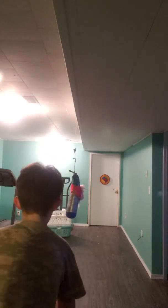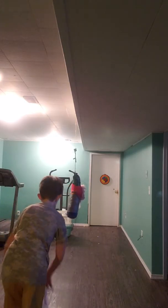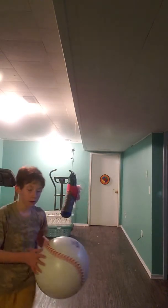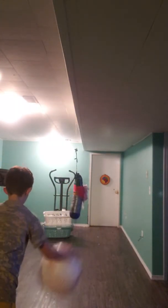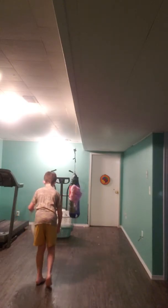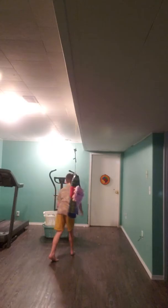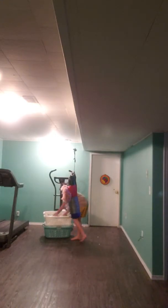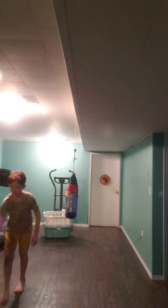I'll call this the slow-mo crisscross. I messed up. Alright. This. This. Basically I'm going to go like this, like that, alright, let's do it.